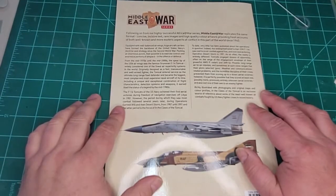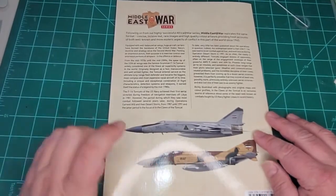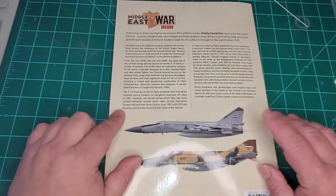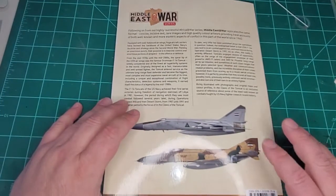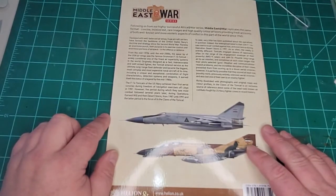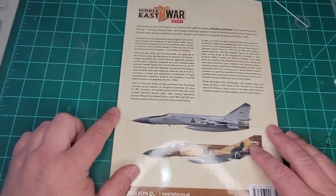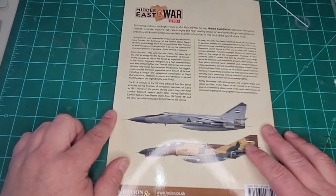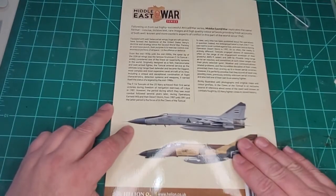You can get this from Helion — from their site. I got this one from Casemate; they had a sale on so I picked it up. In North America, Casemate is the best bet unless you want to pay major shipping from the U.K. I think this is definitely worth picking up.